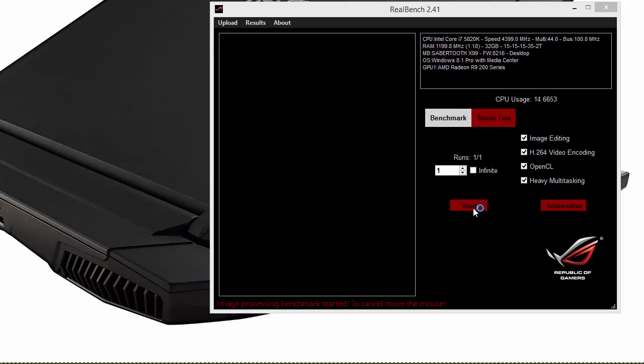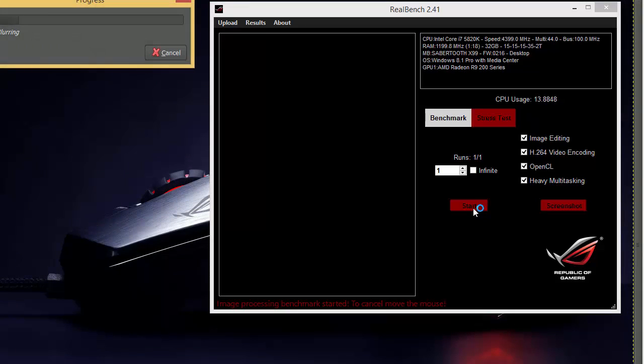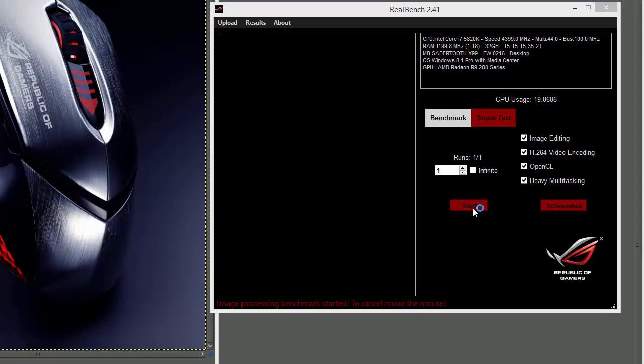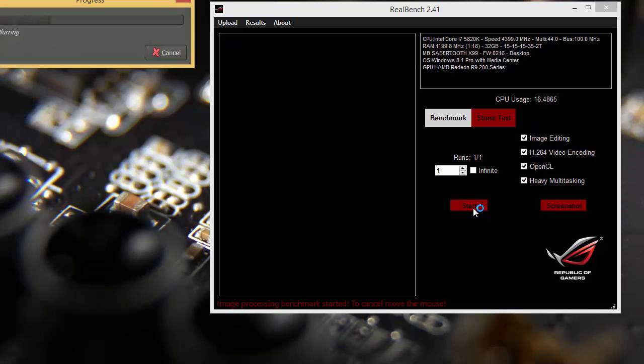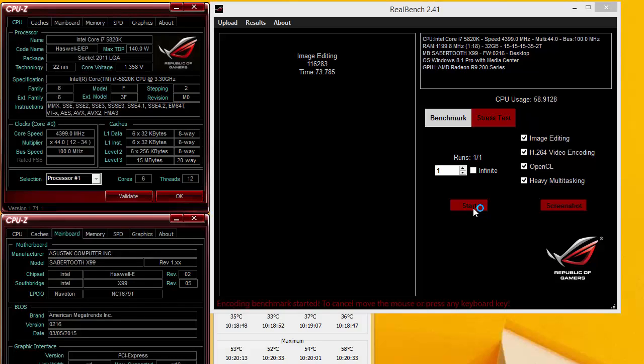The Sabertooth X99 doesn't have the same quality MOSFETs that the ROG boards and the X99 Deluxe board have. We even went so far as to install 4 extra 120mm high-flow fans and the little Sabertooth tough fan that's supposed to provide extra cooling on the MOSFETs. The highest stable speed we could get on this CPU on the Sabertooth is 4.4 GHz, which is 100 MHz less than every other board we've tested. Having run 4 or 5 boards successfully at 4.5, we would have to say that the Sabertooth, with its second-tier MOSFETs, just isn't capable of driving our CPU at 4.5 GHz.